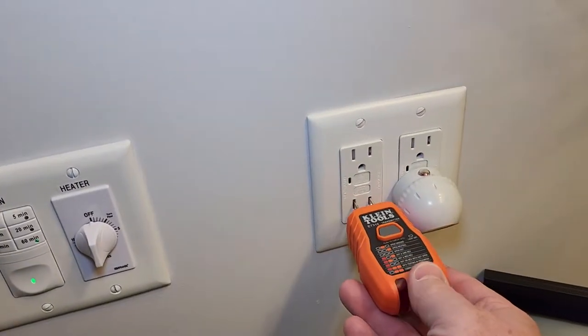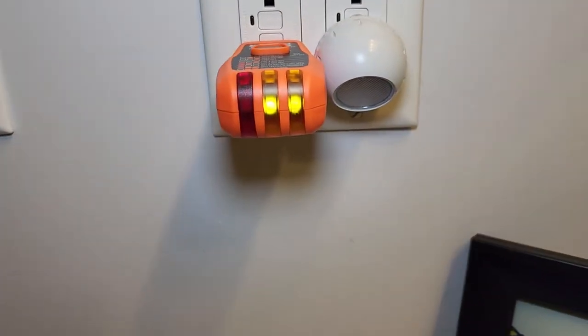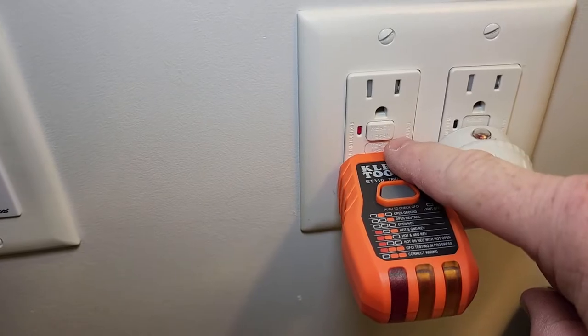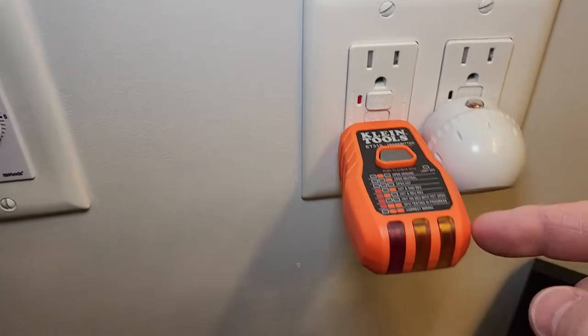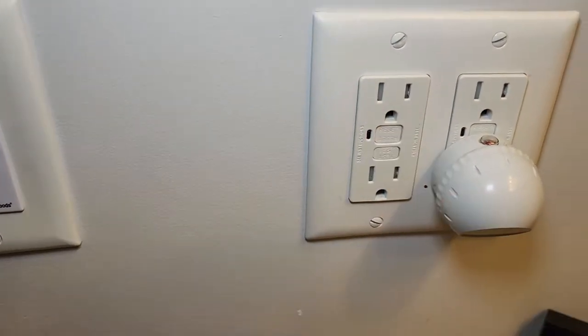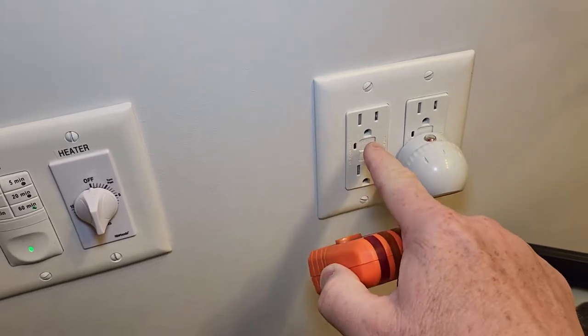This is also a GFI tester. So you can plug it in — I've got correct wiring, the two lights are lit. And then I can press this button, and that's going to test the GFI. That should pop out and remove power. I lost both my lights. Take this out and then you can reset your GFI.